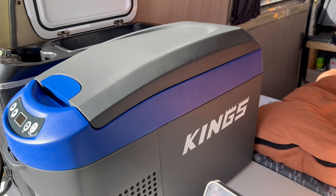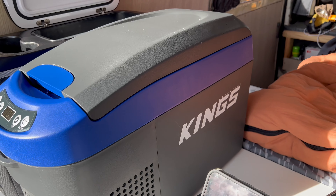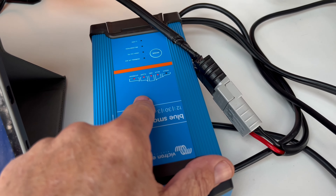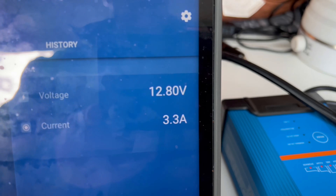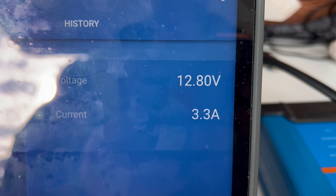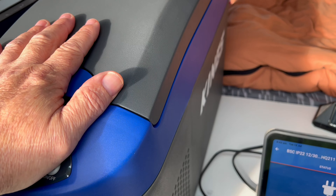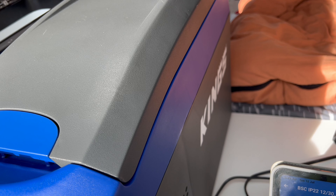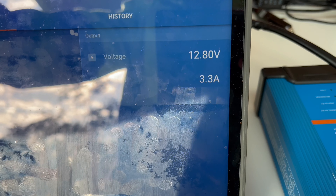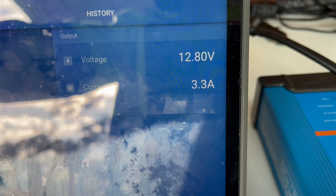I've heard mixed reviews about this fridge — good things and bad things. I needed this for the wife's car. We went on a long trip and this thing performed pretty good. I've got it running through my Victron power supply. With the fridge running, that's what we are drawing at the moment — 3.3 amps is the current used. I'm going to do an average power consumption test over 24 hours. I've heard bad things about bad power consumption, but that's not too bad — I've had fridges worse than that.